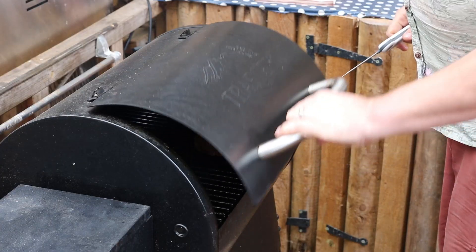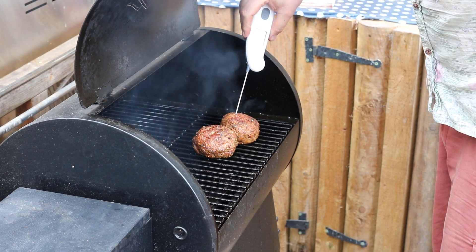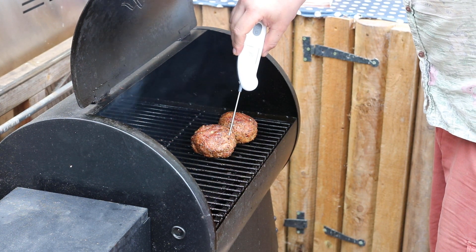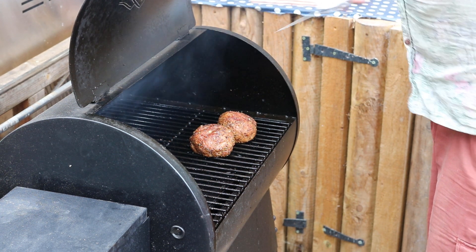Let's have a check on these. Looking for 75 degrees C. Reading 77, 78 — yep, they're done.